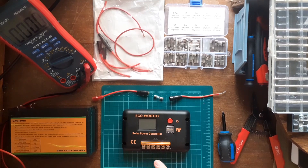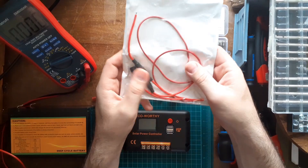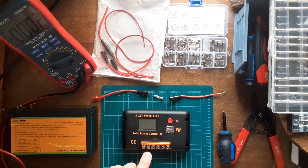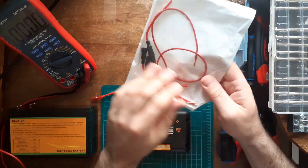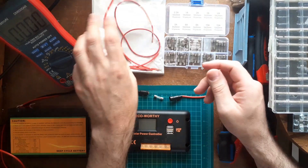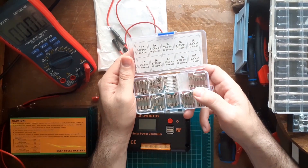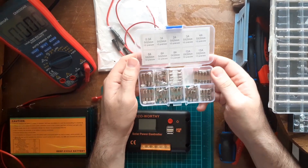Today I'm going to wire up the solar charger from Eco Worthy with my lithium battery. But first, there's one thing I want to explain — fuses. The fuses will go from your battery positive to the positive on the charger. You can pick up a bag like this for $14 on Amazon, and a little box of fuses that has half-amp, one, two, three, four, five, six, eight, ten, and fifteen amp fuses.